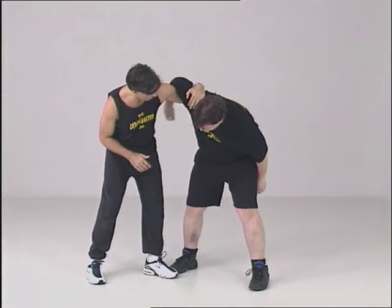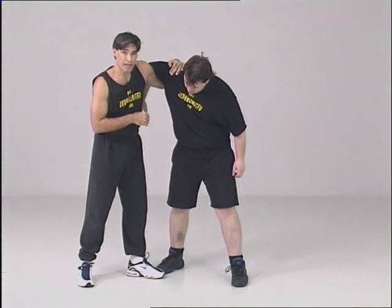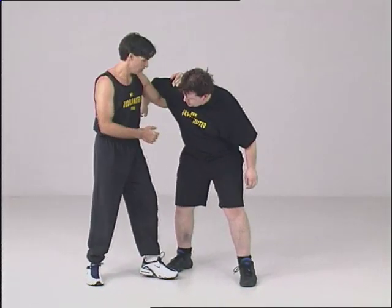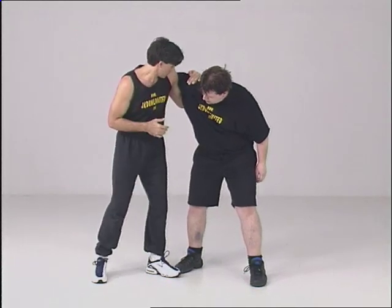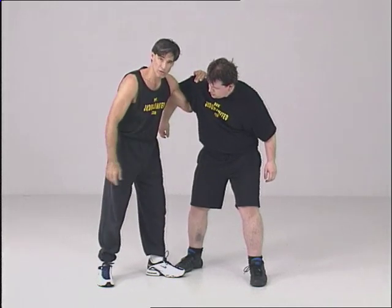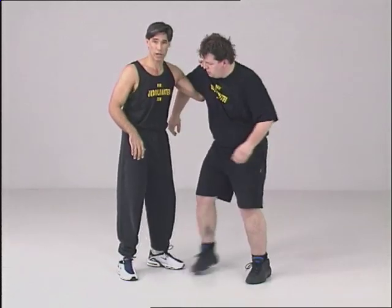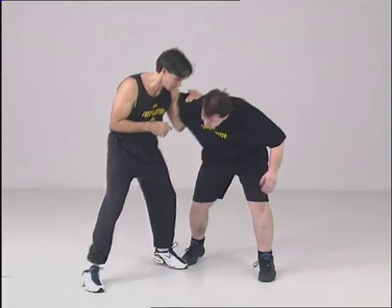My hand is here — I grab deep in here. Make sure my elbow is up; if my elbow is down, he might escape. I'm grabbing here, keeping the shoulder down. I take my shoulder and pinch right in here. If I don't pinch, he's going to grab my head — I don't want that. So I pinch, and when he goes to grab my head, it's much more difficult.